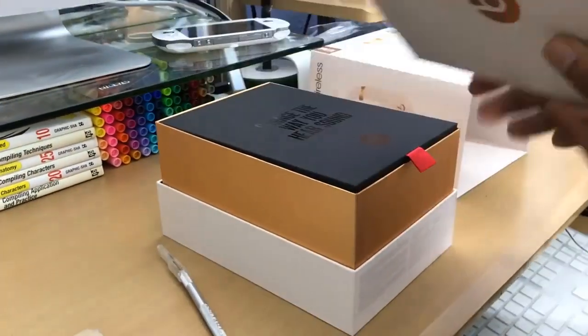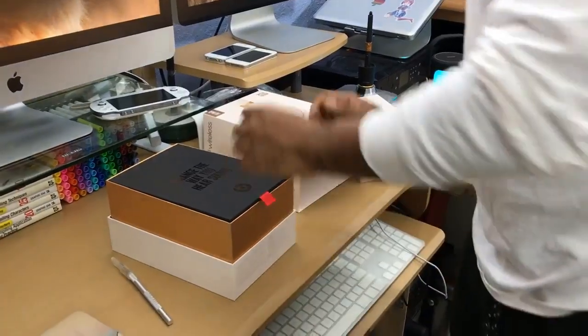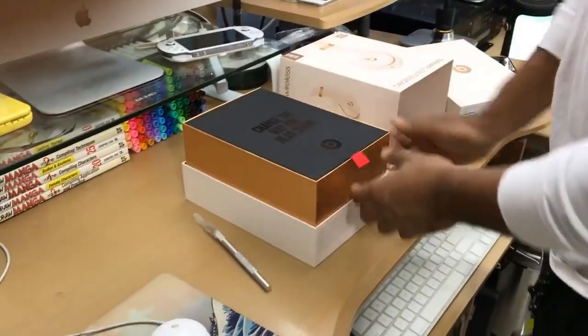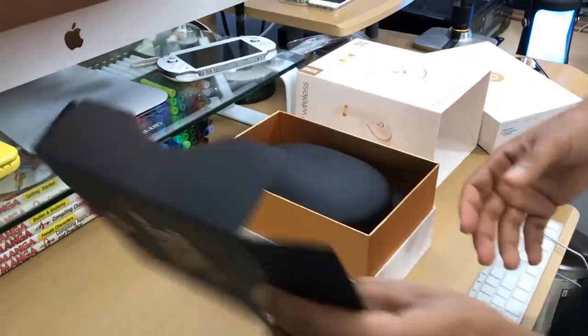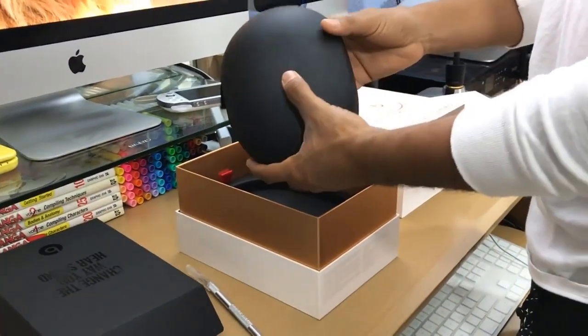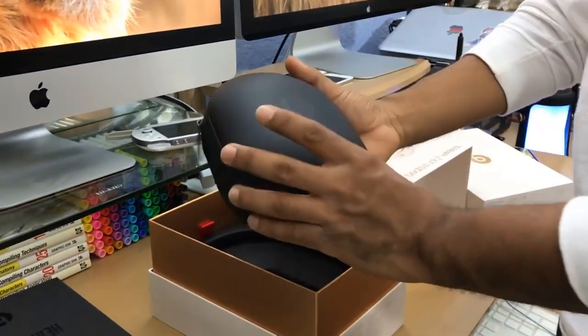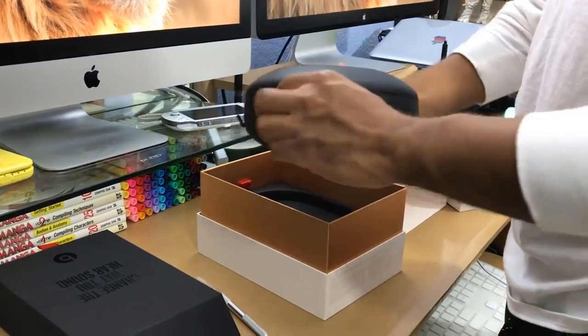Very nice box. I like the gold — it really goes nice with my iPhone. Can't wait to use this. Inside there's a nice little tab, and I've got to give it to Beats for their quality right here. Very low profile Beats logo, and this part holds the headphones.